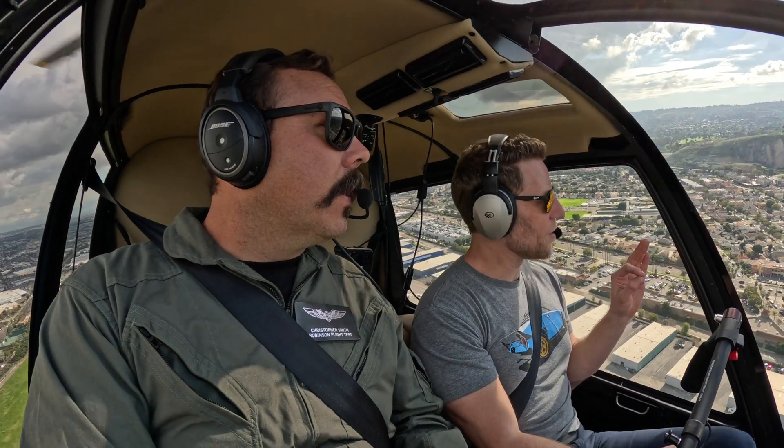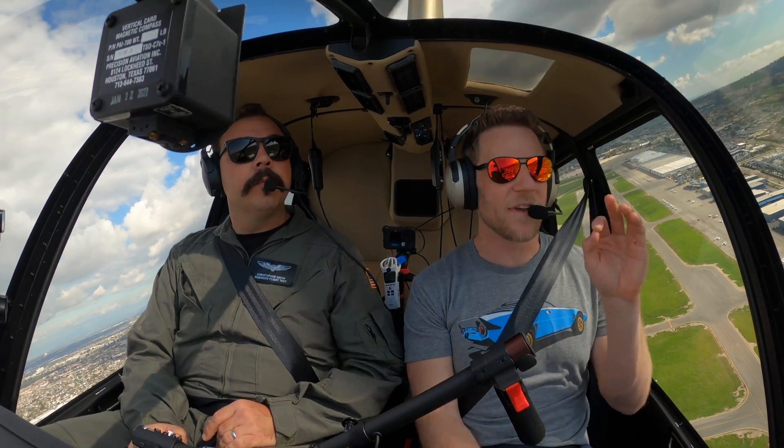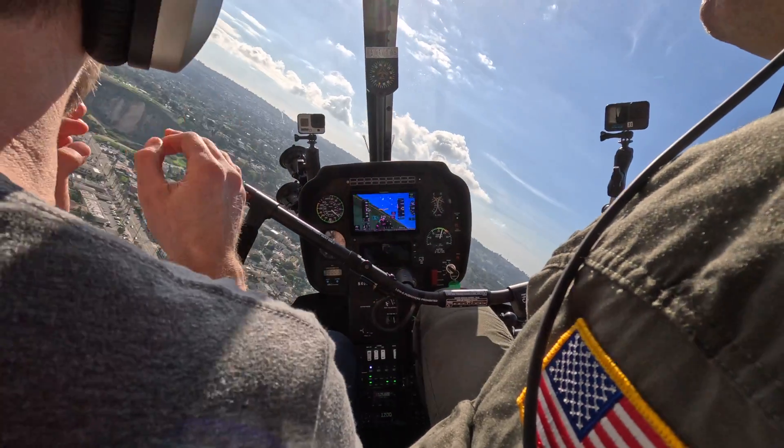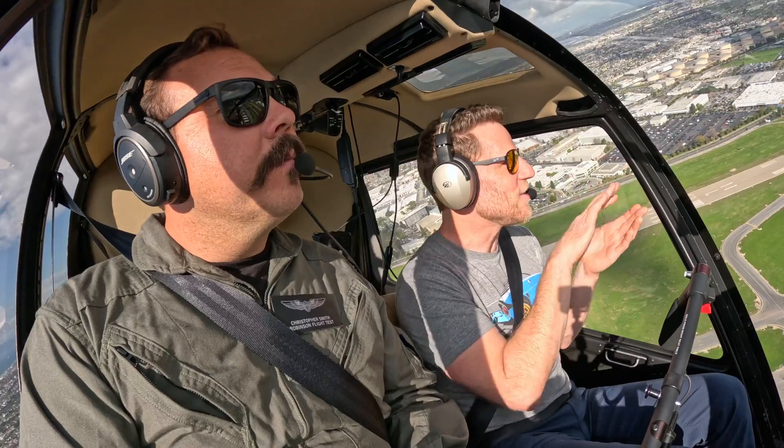When I took the Robinson safety course, there was a lot of talk about if you get into turbulence, get to 60–65 knots, between 60 and 70 — a good safe space to be. Can you still get into the right roll with that symmetrical stabilizer?